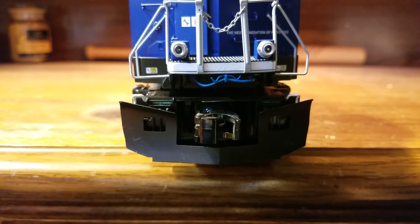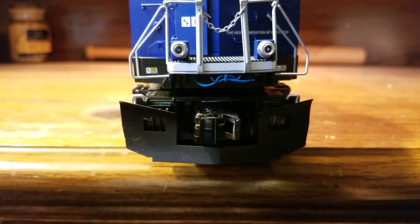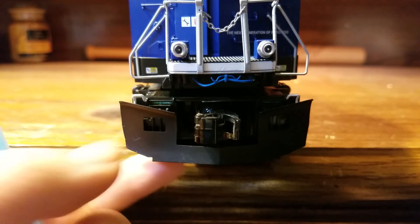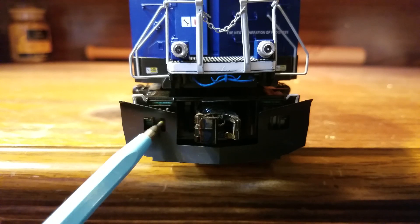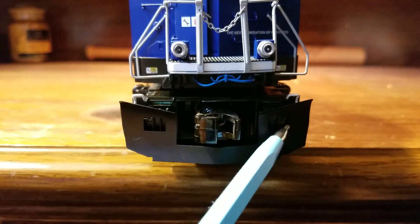When you find the snowplow in the bag, there are two little screws included. Those screws go in the bottom of the engine so the snowplow stays nice and tight on the pilot. Behind the snowplow, you have some nice separately applied MU hoses on both sides.